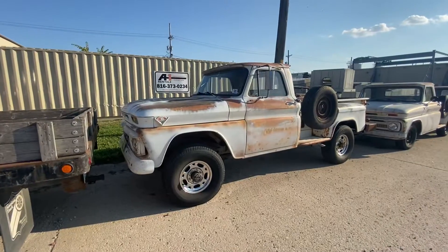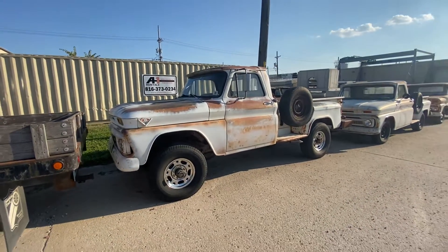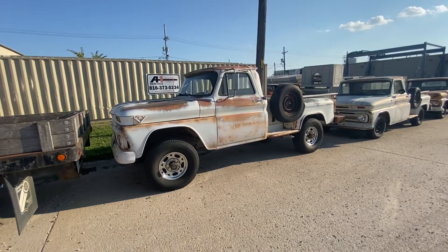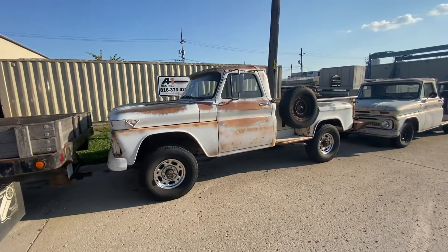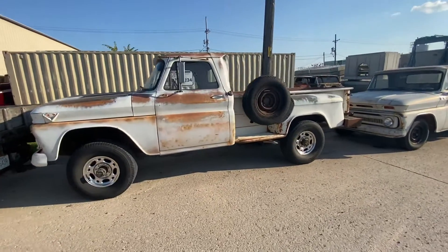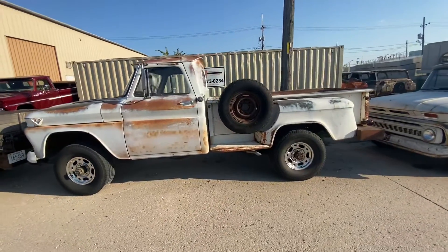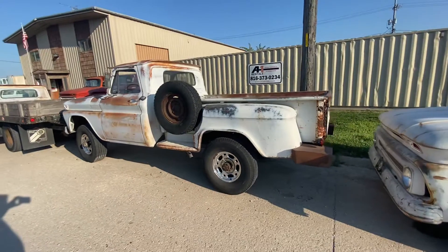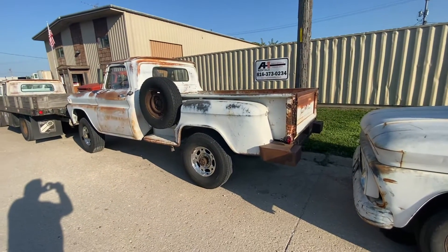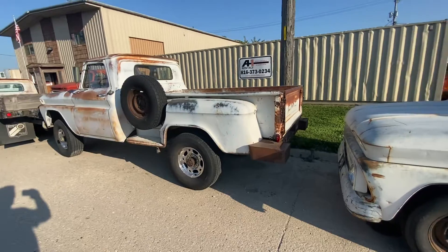This happens to be a '66 three-quarter ton, four-wheel drive GMC. This one happens to be for sale — we have it listed on Marketplace. It's a real solid daily driver type truck, 305 V6 four-speed truck.